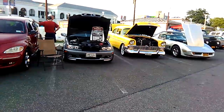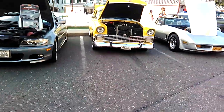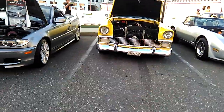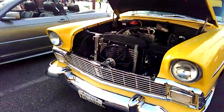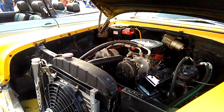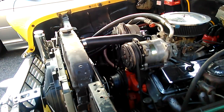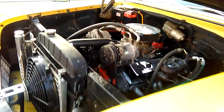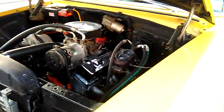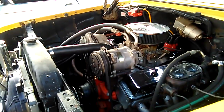Another '55 or '57 Chevrolet — a 210 or something like that. It's got a 305 in here, or maybe a 283. Looks like a 305 to me. It's got a four-barrel Quadrajet.